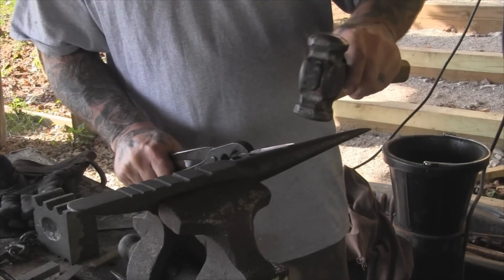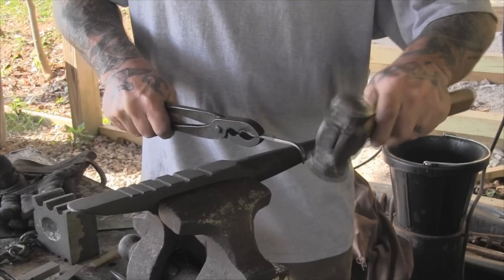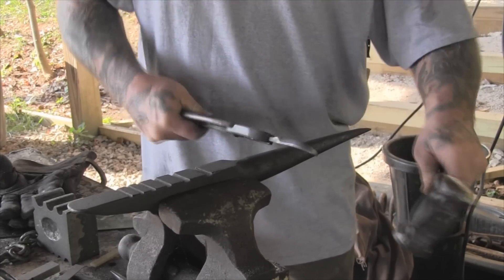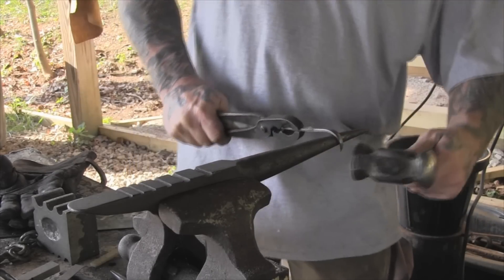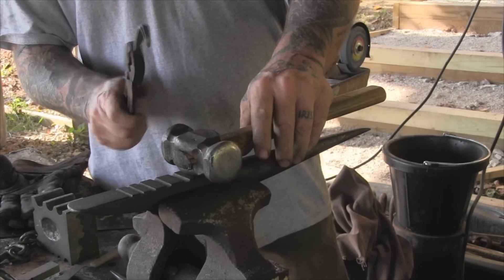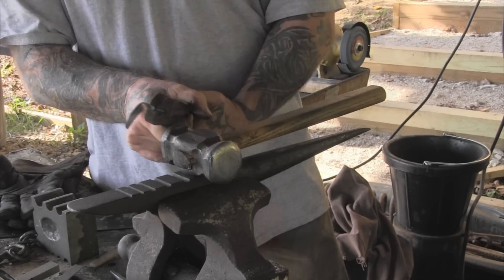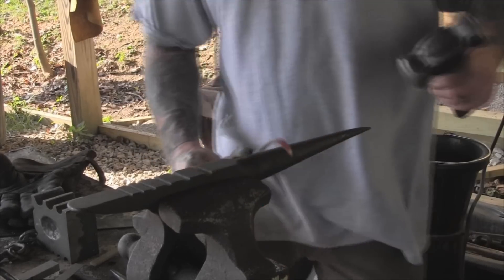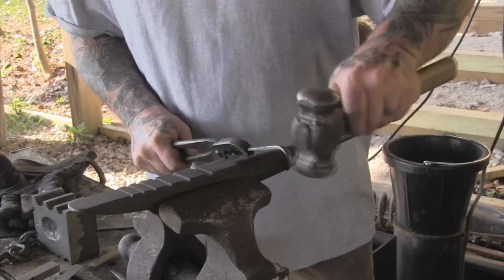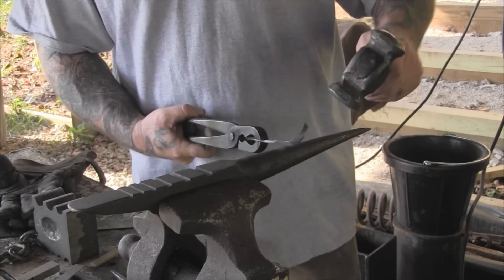Now we want this blade bevel on the outside, so we're going to curve it with the bevel on the outside. Just going to give ourselves a nice gentle curve here — nothing too drastic. That's actually not horrible bad right there. I may hook it just a little bit more than that. I really like that, to be honest.